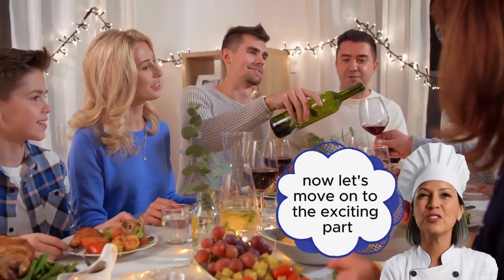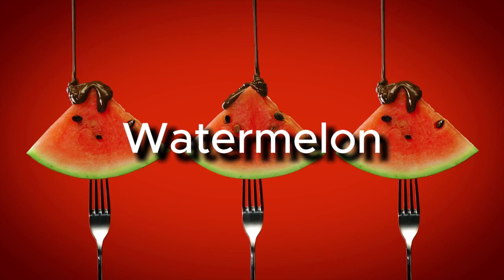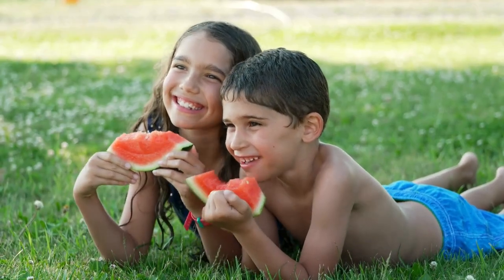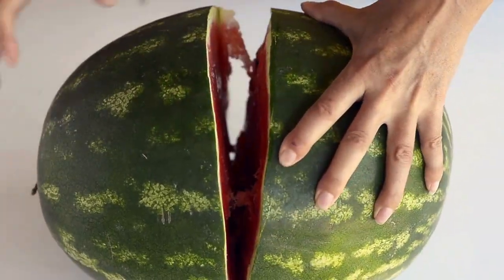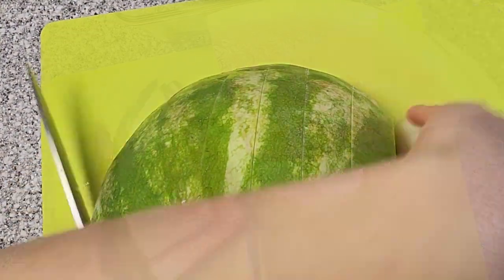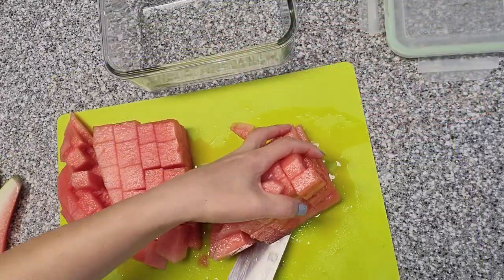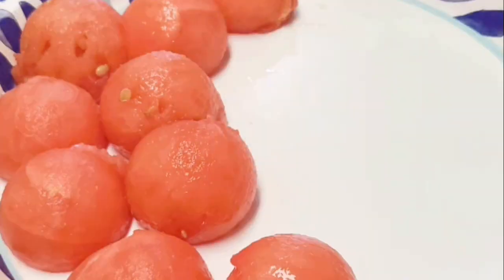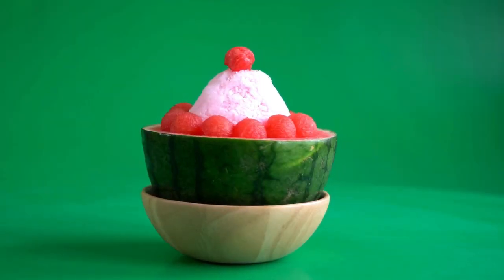Now let's move on to the exciting part: cutting the fruit. Watermelon. Start by cutting the watermelon in half crosswise. Then lay the half flat side down and slice it into wedges. If you want bite-sized pieces, cut the wedges into cubes. You can also use a melon baller to create perfect watermelon spheres for a fancy presentation.